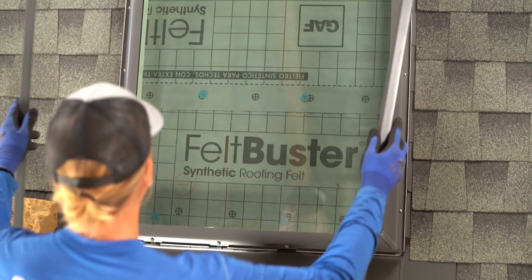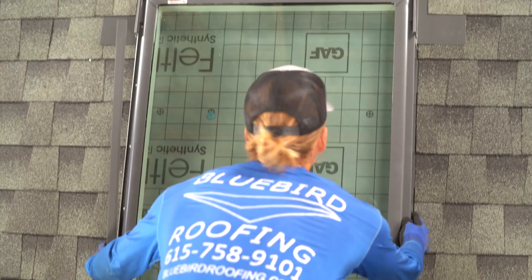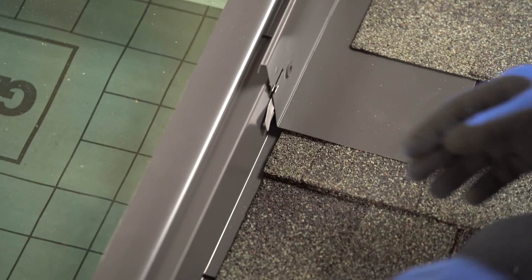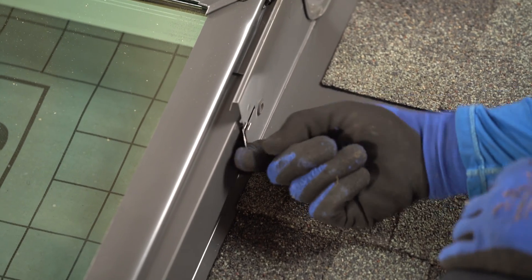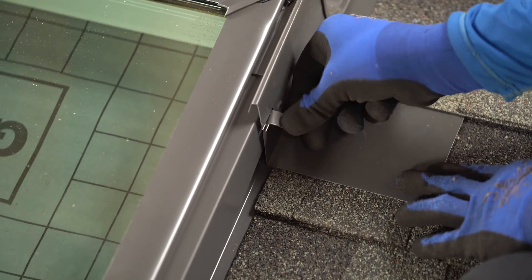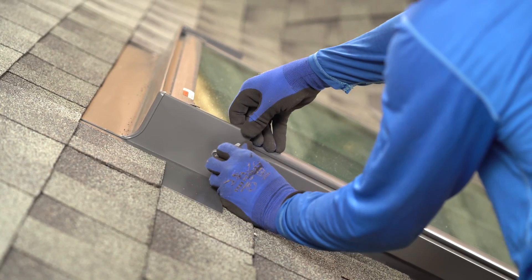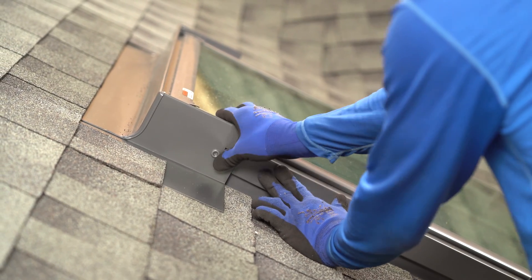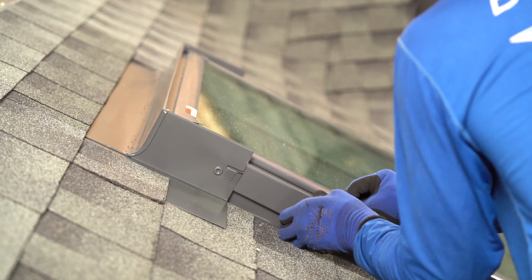Last but not least, we're going to put our cladding on. This just slides up and under on the sides. To fasten the cladding in place, lift this tab up like that and then fold it down. On this side, same thing — here's the tab from our cladding, swivel that up and squish it down, just like that. Now it's nice and locked in there, won't go anywhere.